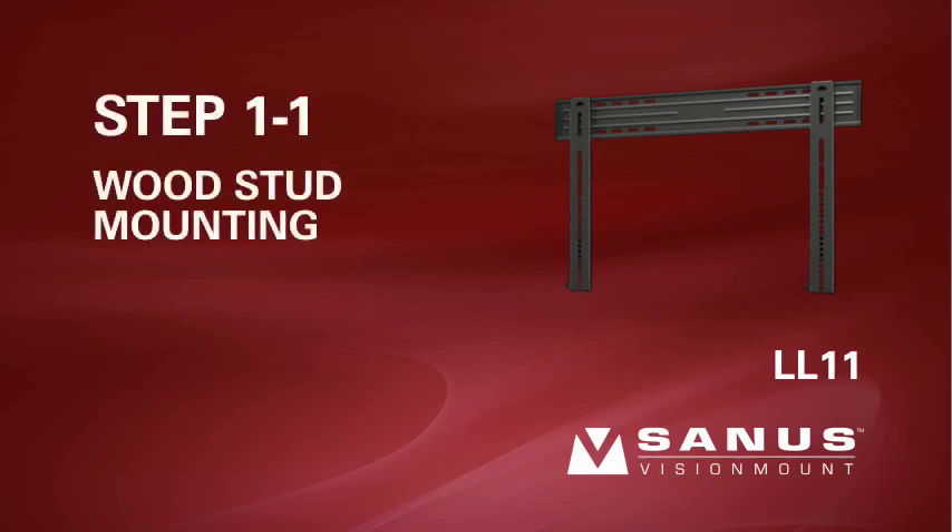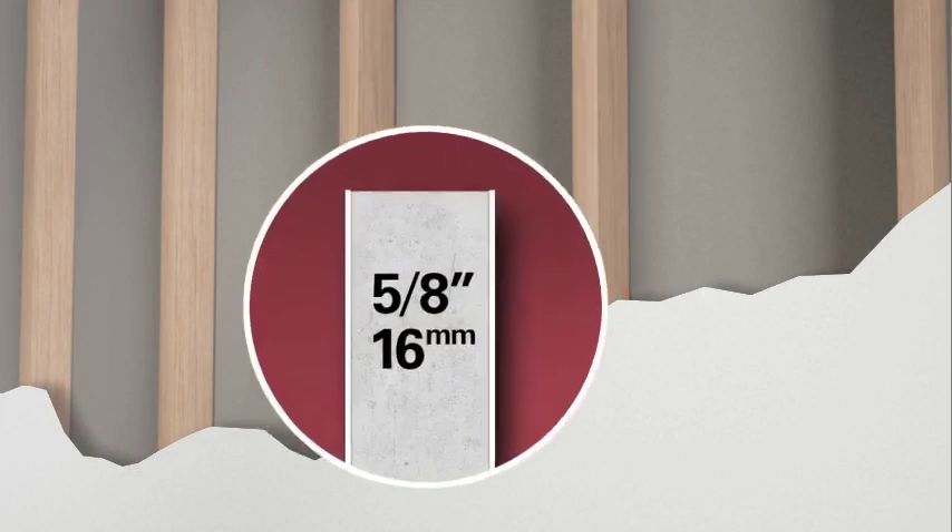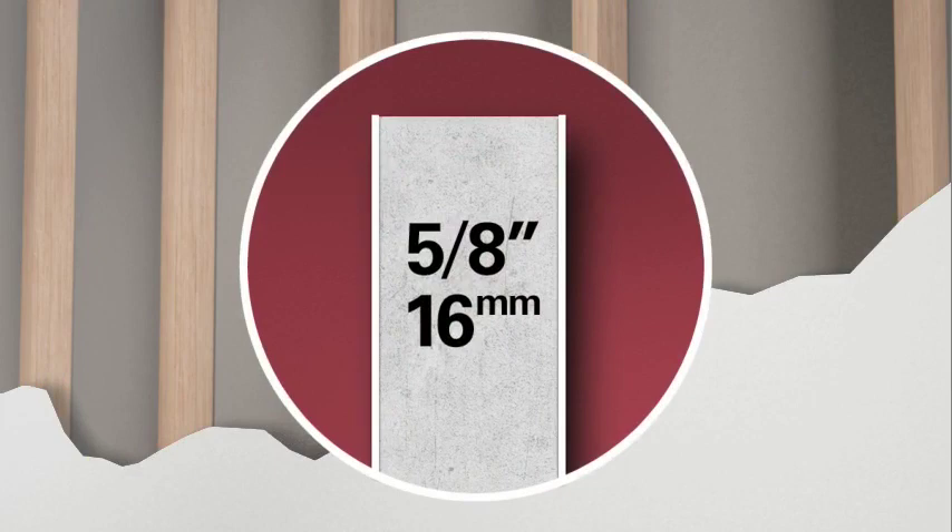Step 1-1: Wood stud mounting. Please note, for safe installation, the LL11 needs to be mounted to two wood studs 16 to 24 inches apart. Any drywall or other wall covering material may not exceed 5/8 of an inch or 16 millimeters in thickness.